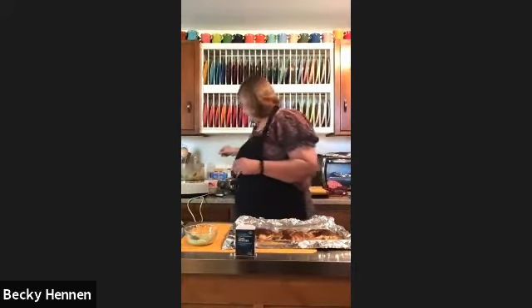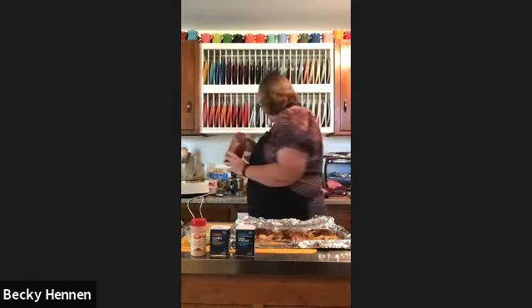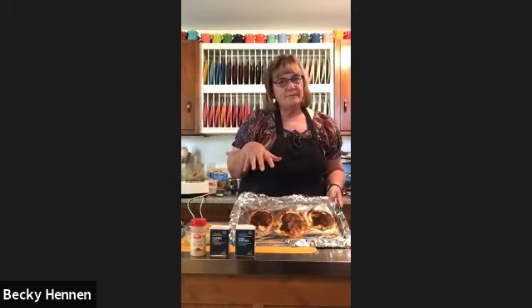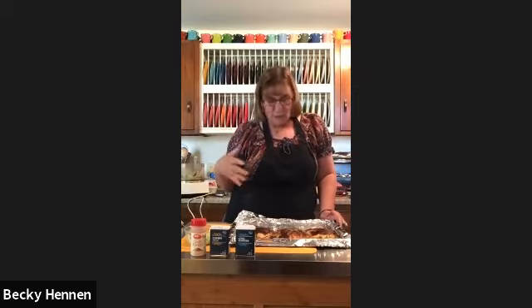On top of the tilapia I combined: two tablespoons of chili powder, one teaspoon of cumin, one teaspoon of garlic powder, one teaspoon of paprika, and a half teaspoon of black pepper. Mixed all that up and sprinkled it on top of the fish. I sprayed the foil first so it comes off easily. Baked it at 375°F for about 10 minutes until it's flaky.